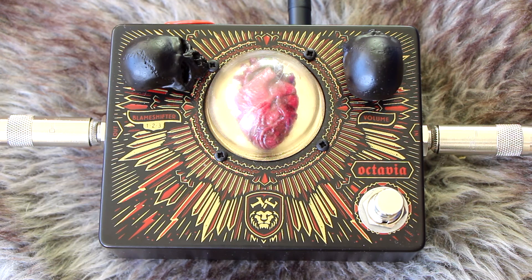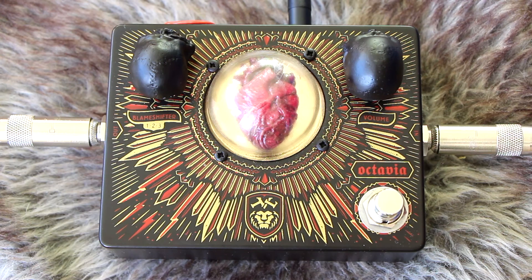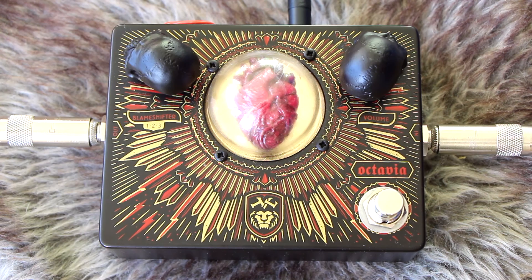So seriously gnarly! Let's up the Blame Shifter — which, according to the Dr. No website, is an inside joke from Queens of the Stone Age. Don't know what that means; if you do, please chime in in the comments. Especially above the 12th fret, as I said.